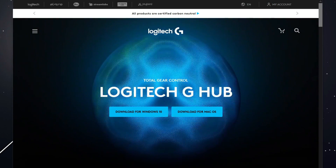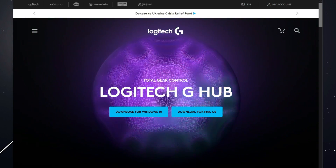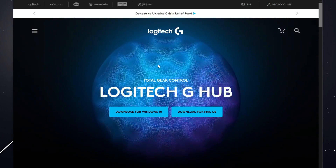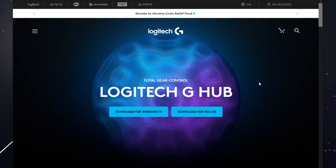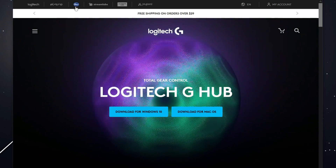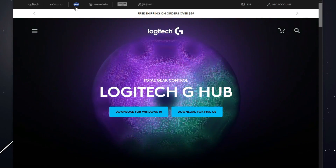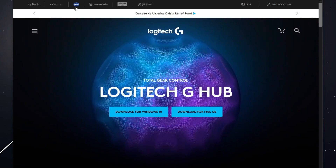The first thing you're going to need to do is download the correct software for this microphone — you're going to want to download the Logitech G-Hub software. Now, that's Logitech's software, so what does that have to do with the Blue Yeti mic? Once you go to the Logitech G-Hub page, you'll notice there's a Blue icon on the top left. That's right, Logitech has integrated Blue software into the Logitech G-Hub software.